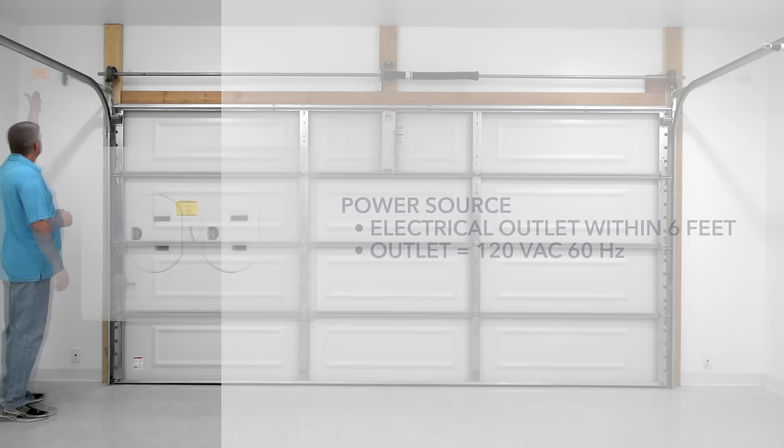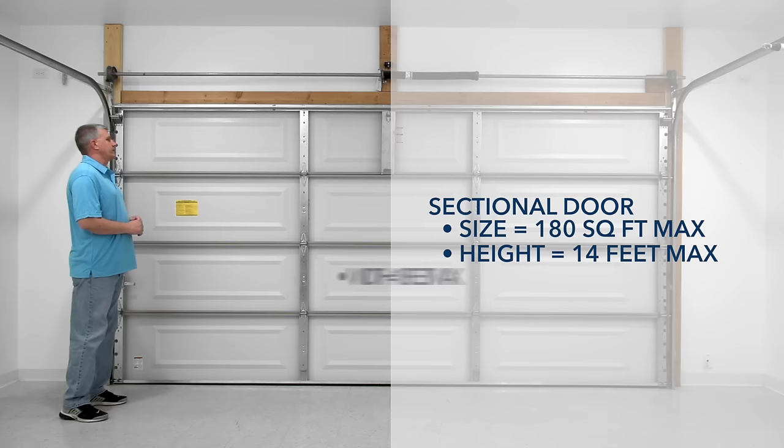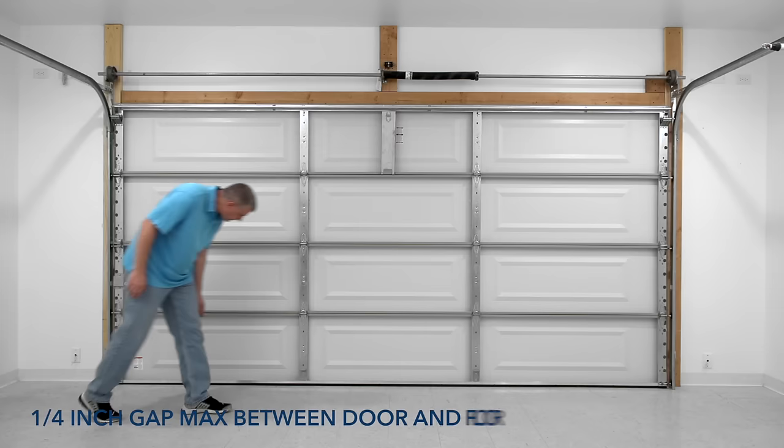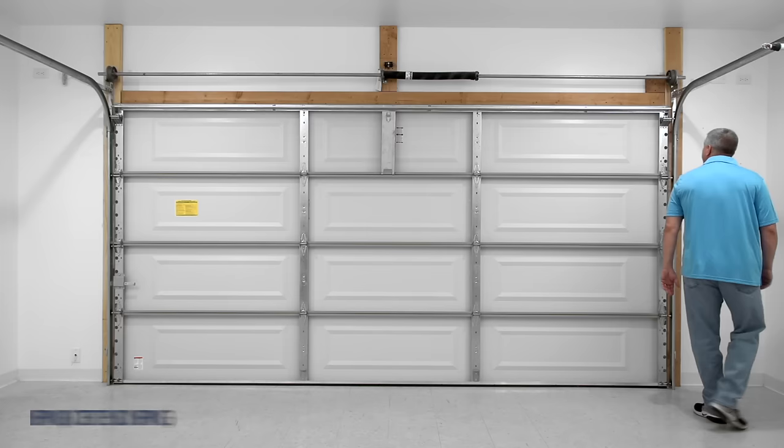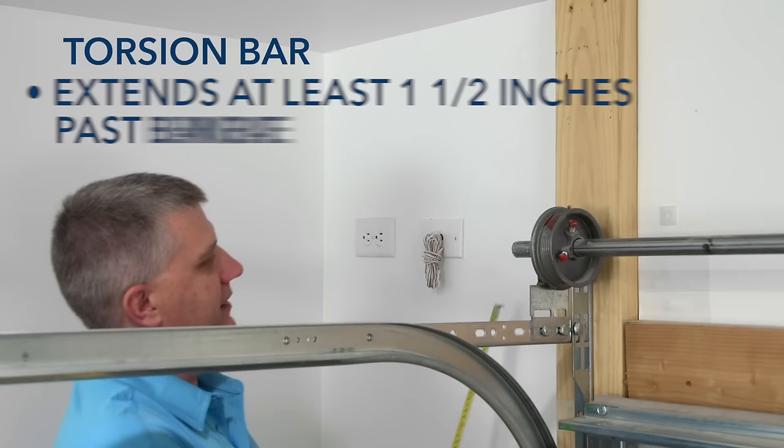Your door is a sectional garage door that is no larger than 180 square feet, no taller than 14 feet, and no wider than 18 feet. Any gap between the bottom of the door and the floor does not exceed a quarter of an inch. Your door has a torsion spring, not an extension spring. The torsion bar is one inch in diameter. The torsion bar extends at least one and a half inches past the bearing plate.